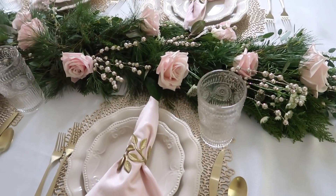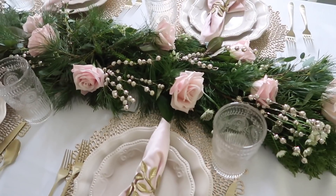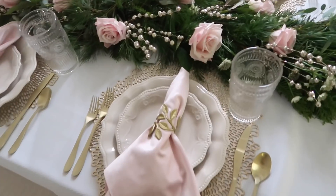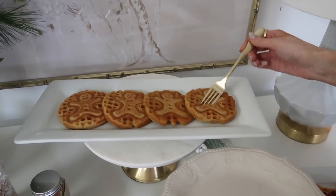There's a metallic gold charger right underneath, also from Walmart — super inexpensive, and it ties in with the gold accents really nicely. For the centerpiece, I went with a fresh holiday garland. You could also do mercury glass trees, bottle brush trees, or other centerpiece ideas from Walmart — there are so many options. I just loved this classic, fresh look.